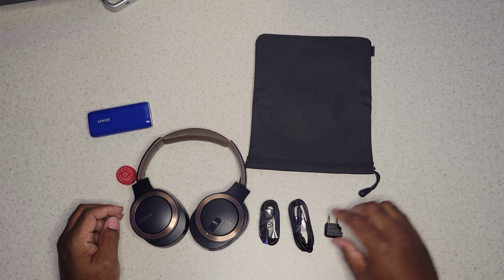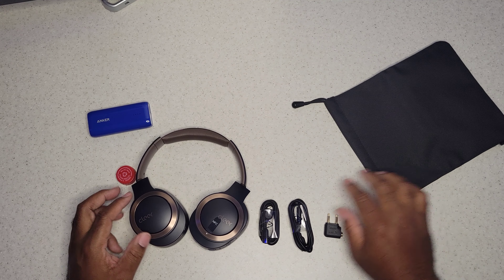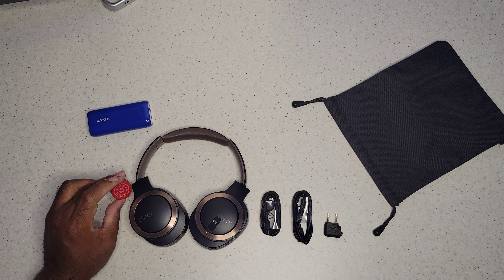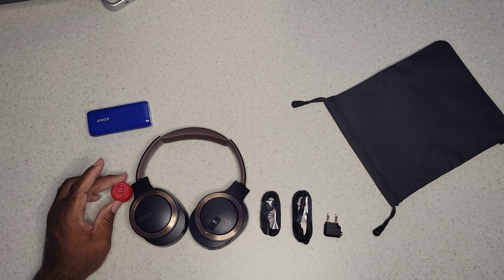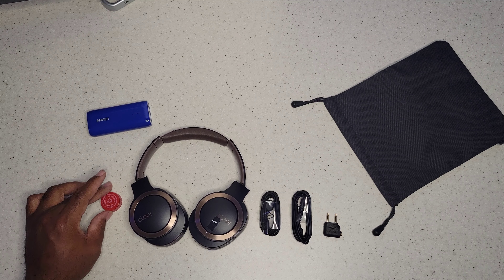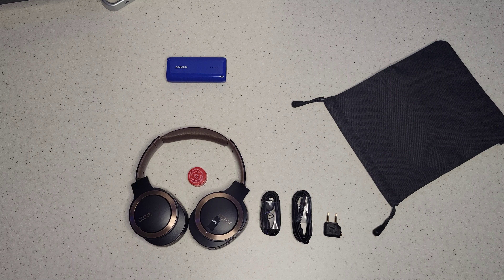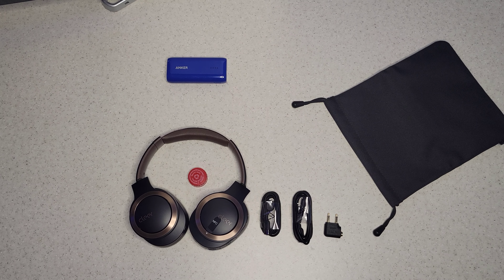You can see everything that comes in the box right here: the headphones, the adapters, and the cords. Next to the Coke can you can see what that red looks like versus the navy blue of the headphones, and get a good idea of the size of them.